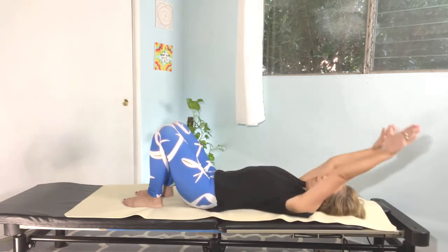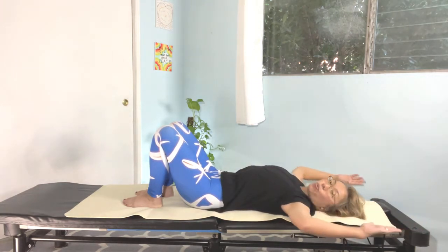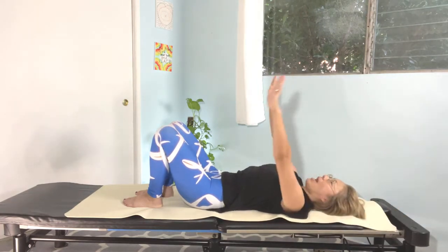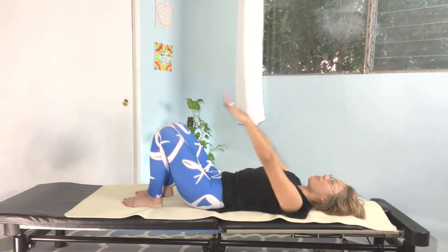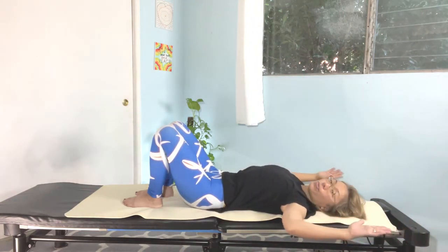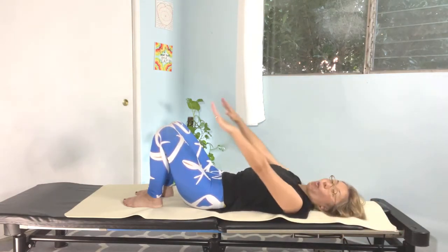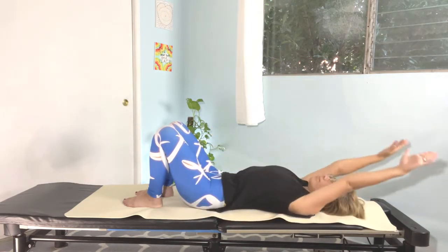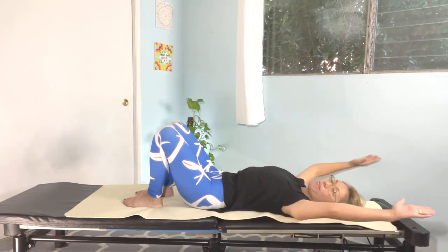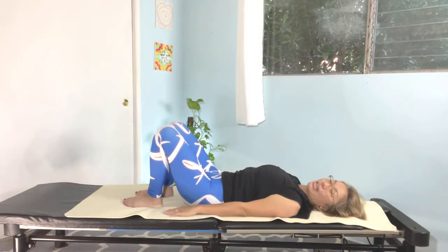Big inhale again, all the way up. As you exhale, bring your elbows bending. Inhale up again and exhale down by your side. Inhaling up and exhale. One more time — inhale and lift, exhale. Inhale up, exhale. Back to the center. Very nice.